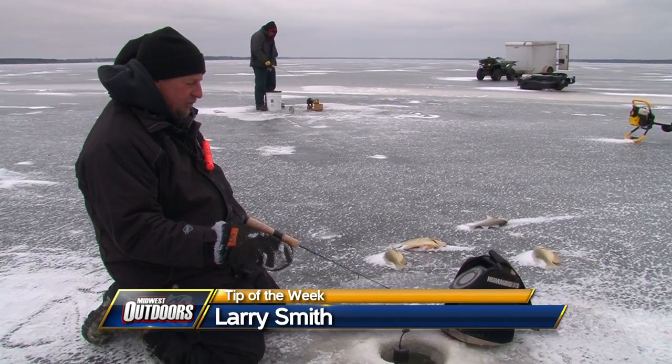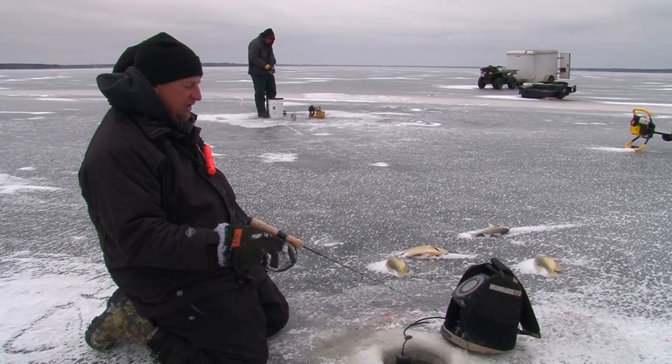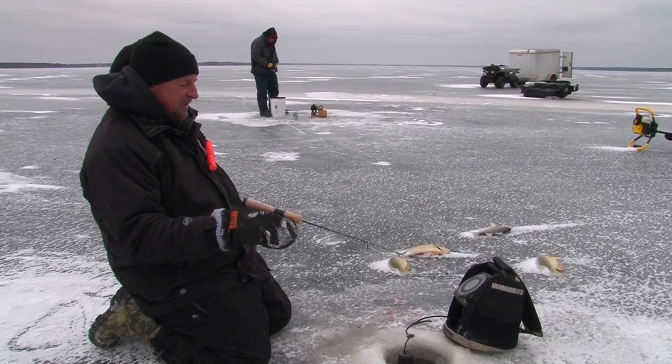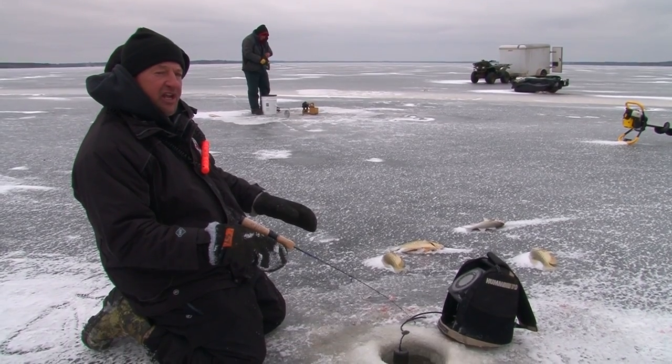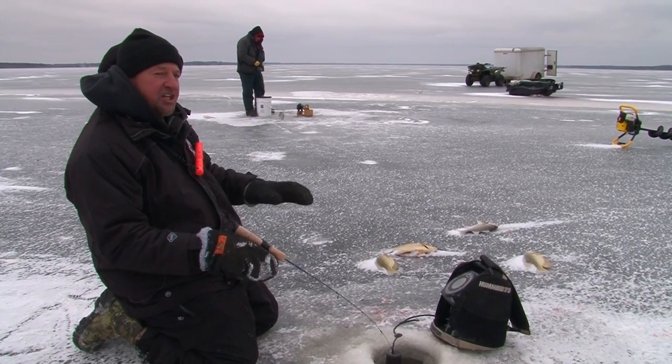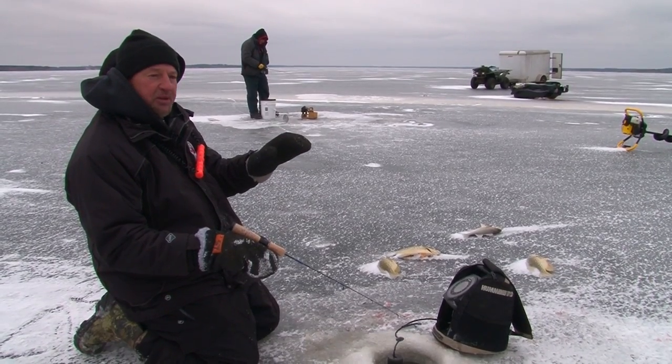We're fishing right now in 21 feet of water and most of the crappies are coming at about 16 feet. When I'm seeing them and they're above me, what I do is quickly race up above them about a foot and a half, and I'm jigging it real light. They'll come up to it and I'll pause it for a split second.